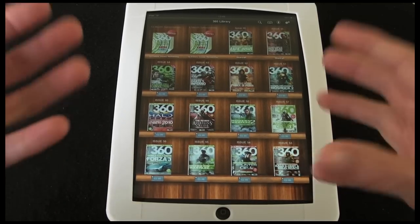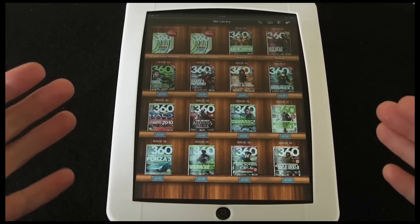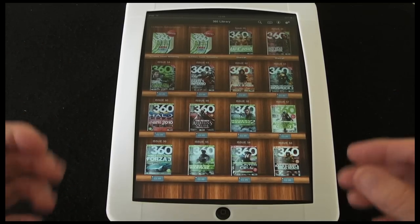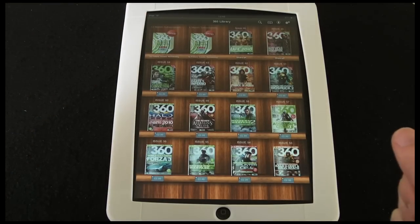With regards to pricing, I think that 360 Magazine is around about the £4.99–£5.99 mark in the UK, so that £2.99 price represents a fantastic saving. You can also go for a 6 or 12 month subscription, and that saves you even more on the cover price.